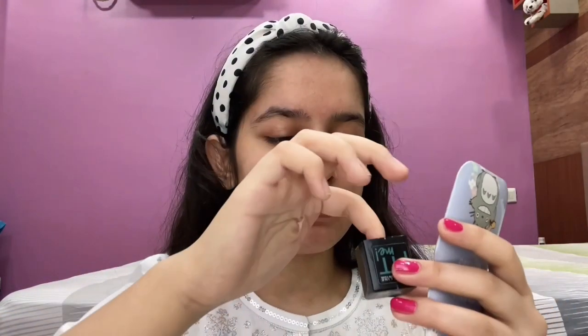Now I'm going to jump into my foundation. I'm going to take very little and blend it so well that it doesn't look like there's makeup on my face — that's what this look is all about, the no-makeup makeup look. I've taken my foundation and I'm just going to dip my finger and start putting the foundation on my face.